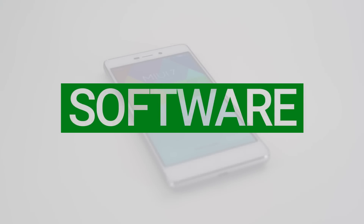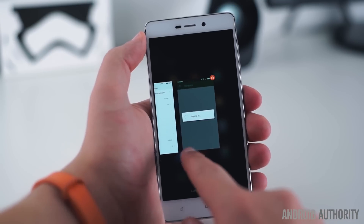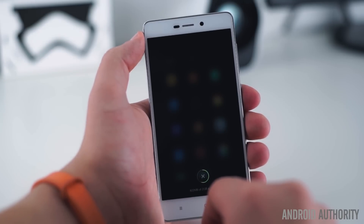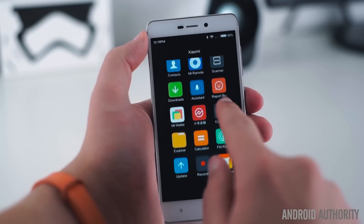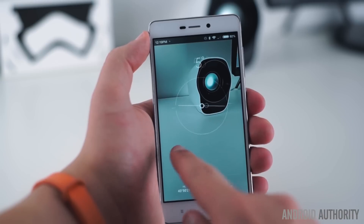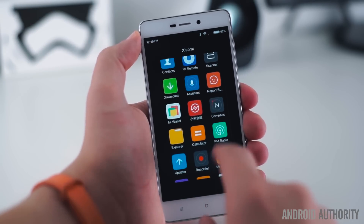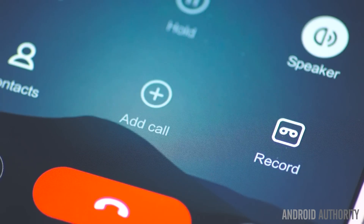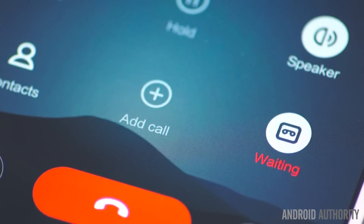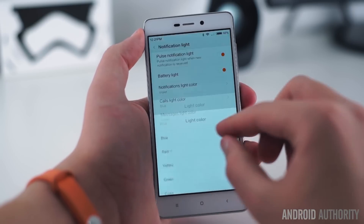Out of the box, the Xiaomi Redmi 3 runs Xiaomi's MIUI 7 on top of Android 5.1.1 Lollipop. Although some have frowned upon its iOS-like design, we generally enjoyed our time with MIUI and were very happy with the overall amount of polish found throughout. MIUI feels easy to use, but also offers a commendable amount of customization and extra features which will appeal to Android enthusiasts. It offers features like call recording and scheduled battery profile changes, and also allows users to change things like the notification LED color and the size of the one-handed mode display.